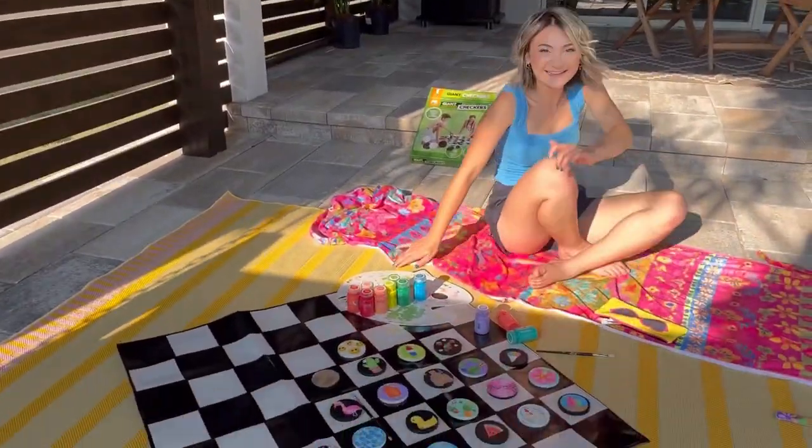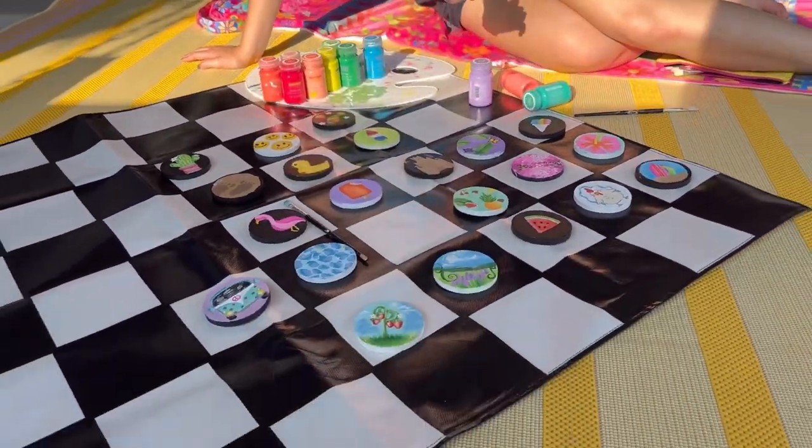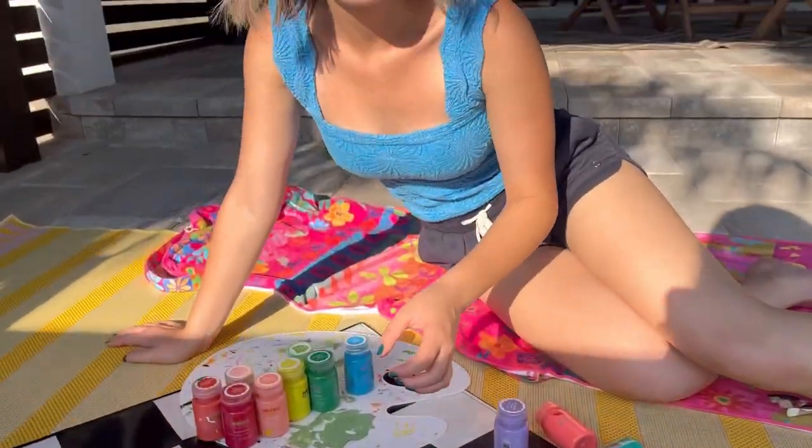And here they are all complete — so cute over the mat. This is so cute. There are even some that I didn't really show, so pause to look at more.